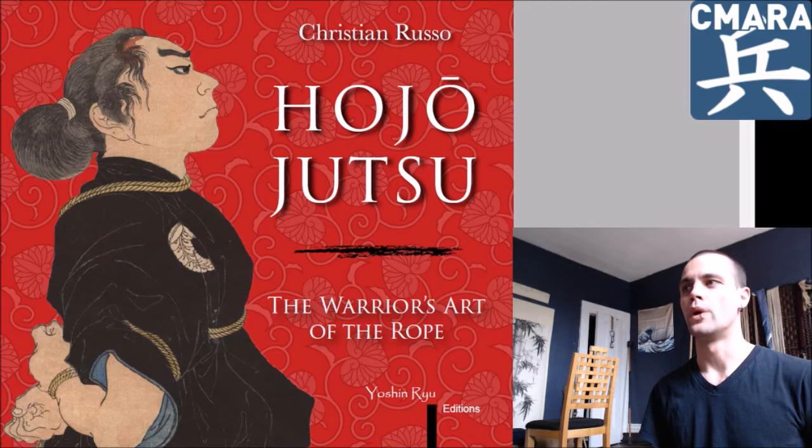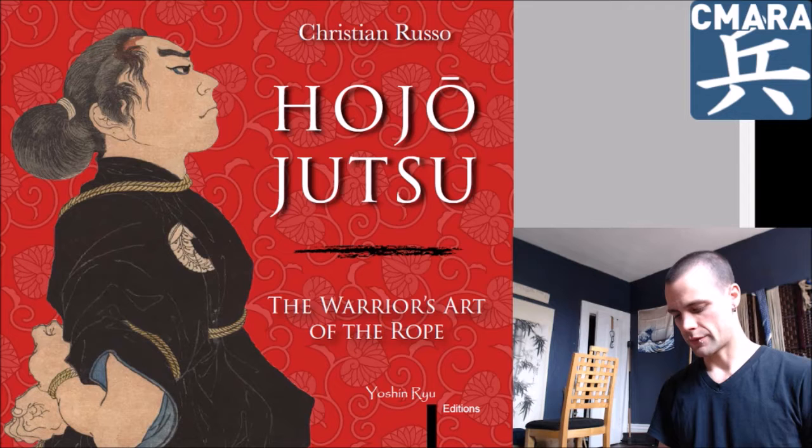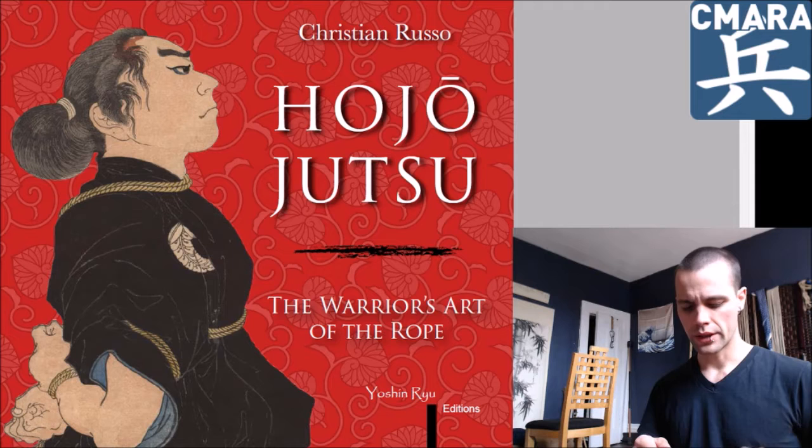This book ended up being way bigger physically than I expected. I have the PDF here, which is what we're looking at on the screen, and that comes in at 235 pages. In addition to that, it only cost me about $20 Canadian. So yeah, that was quite the sweet deal.